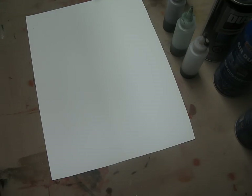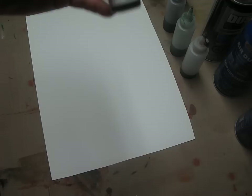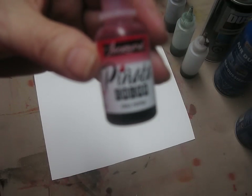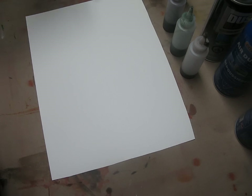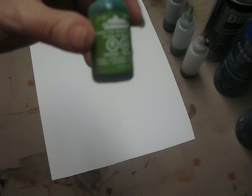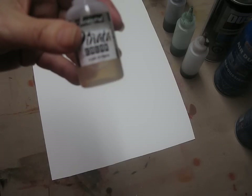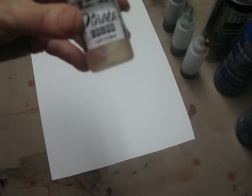The other brand I'll be using today is the Pinata colors — all of the sort of the pink lines of colors. I also have some Adirondack colors here that I'm using as well. One of the most important mediums that I use is the Pinata Claro Extender.